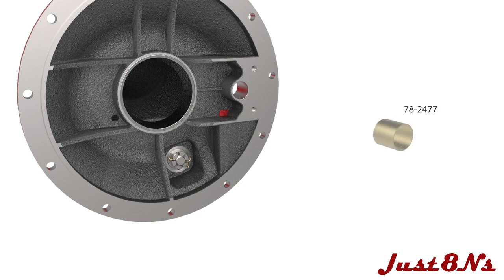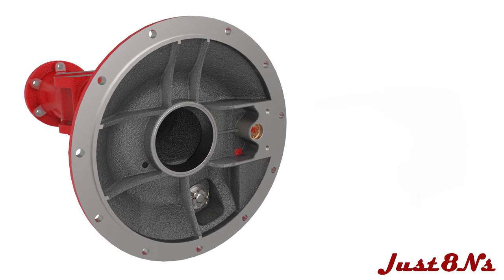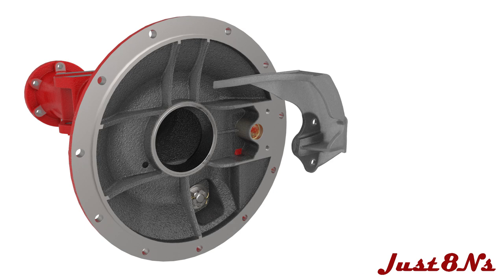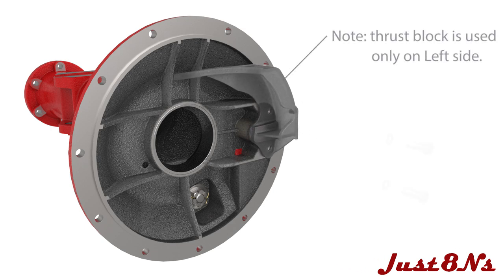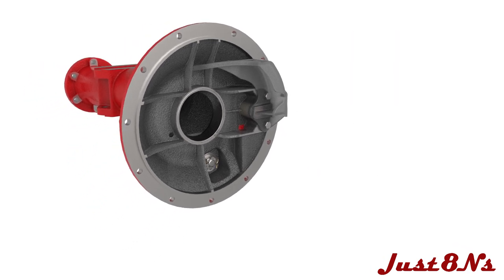Put a brake cross shaft bushing in the housing and mount the driving gear thrust block with two hex bolt and lock washer sets. Although not shown in this video, it is assumed for the remainder of this procedure that the axle housing is mated to the center housing.